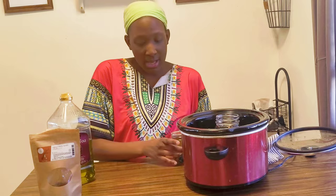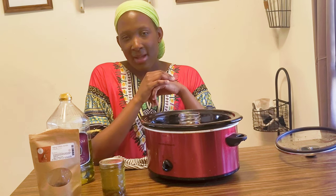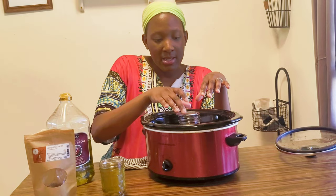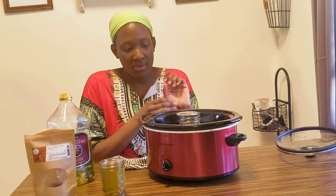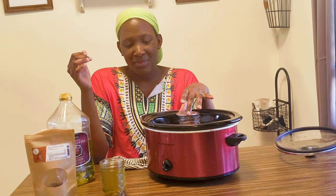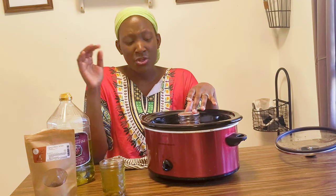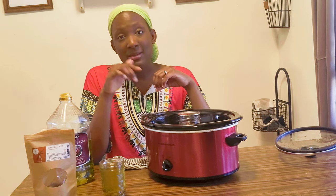I'm putting it on the keep warm setting for about eight hours — for example, starting at eight o'clock and turning it off at four, that eight-hour period at least. Now here's how the process is changing slightly: previously the advice was to not cover it, just rest the lid on top. But that doesn't make sense to me, because if I want to keep the essential oils in, I don't want them to evaporate out.